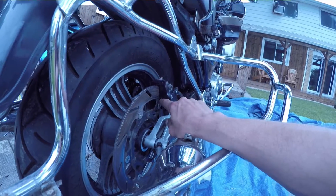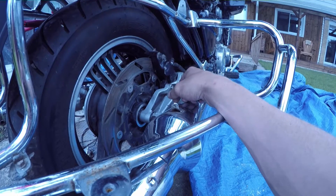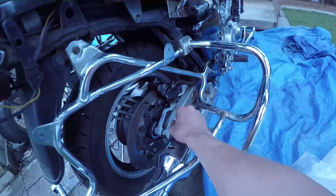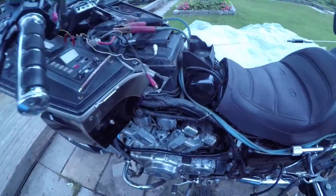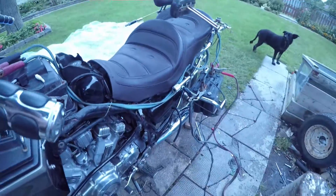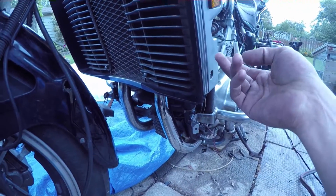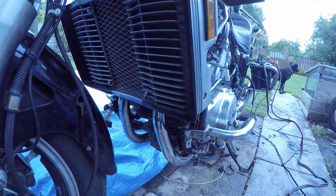Rear pads are brand new. All three calipers have been physically unseized and oiled. Not the discs, but the calipers — so all three calipers are free-flowing and work well. Universal joint in here was greased and recovered. We have brand new oil and oil filter. We have clean coolant — it's not new, but it's clean. Still see-through and green, so coolant's good.